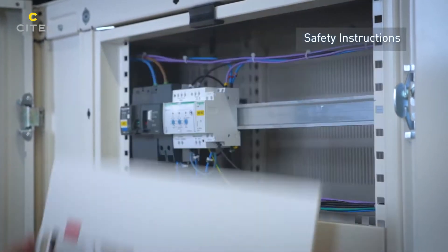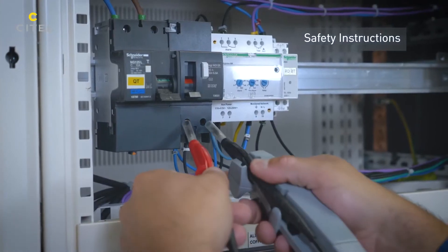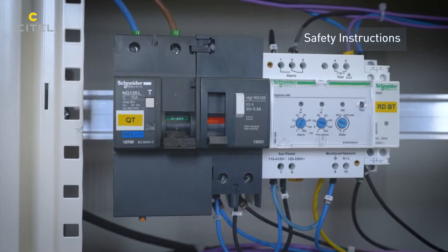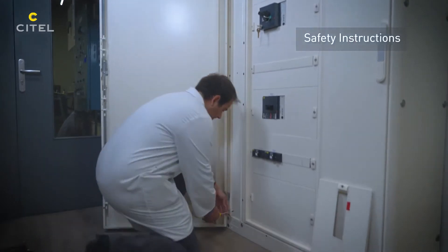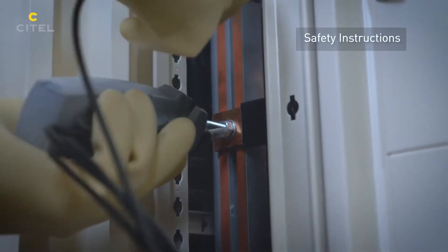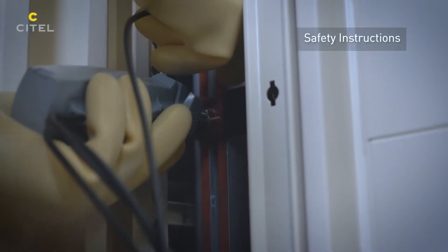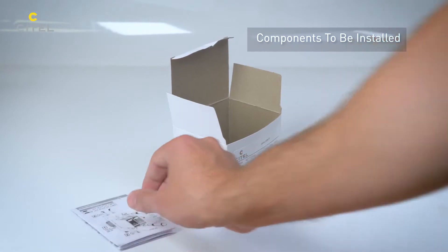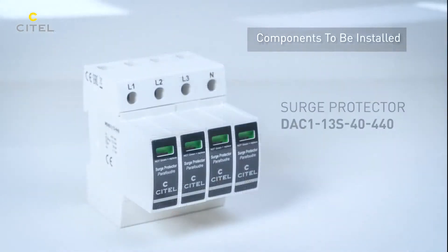A voltage controller is used to ensure that the electrical system is no longer energized. We will install a Cytel Type 1 SPD and its associated disconnector.